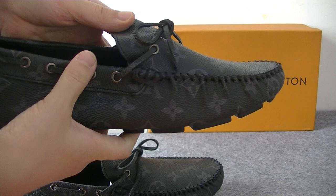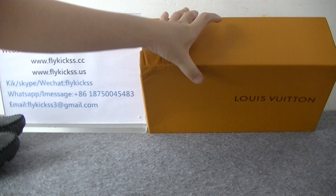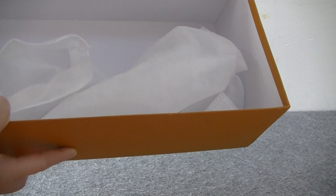The leather is very soft. So you guys wear these shoes, they are very comfortable. And here we can get the original box — it is the original color V. Inside we can get the shoes bag.